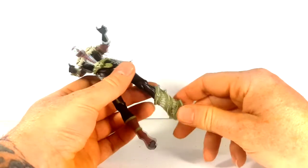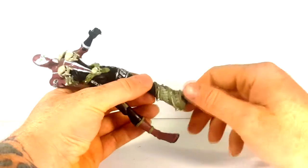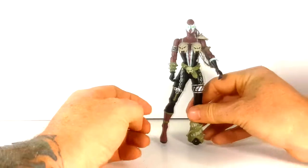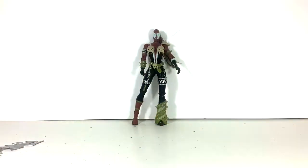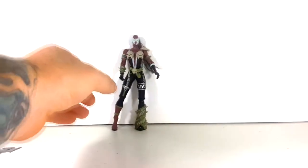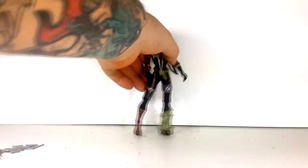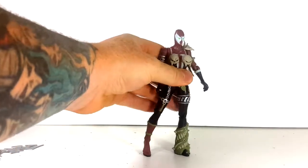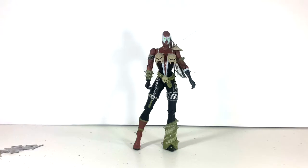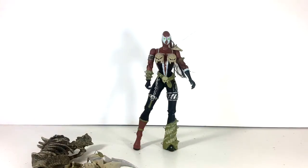Peg at the knee — no thigh swivel, no calf swivel, no foot articulation, no toe tilt. Her legs can go all the way around pretty much, which is very nice — you don't really get that a lot in figures today, and that is with both sides. Back in the 90s we pretty much just had rather simple articulation on action figures. Of course she does not stand very well straight up — you pretty much have to balance her.